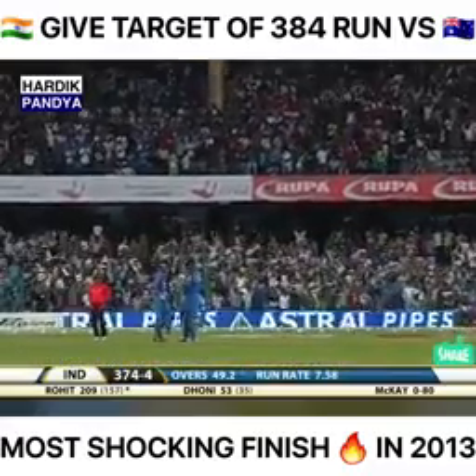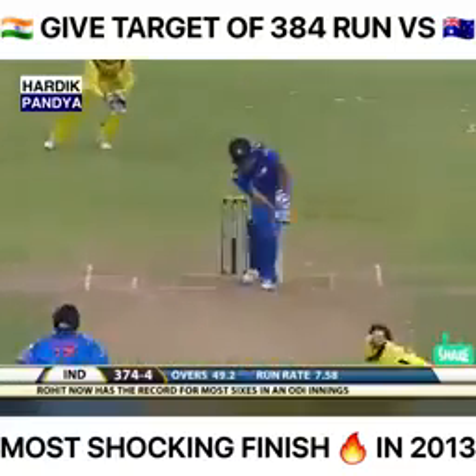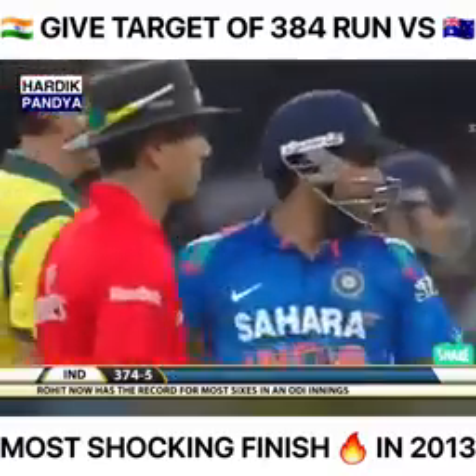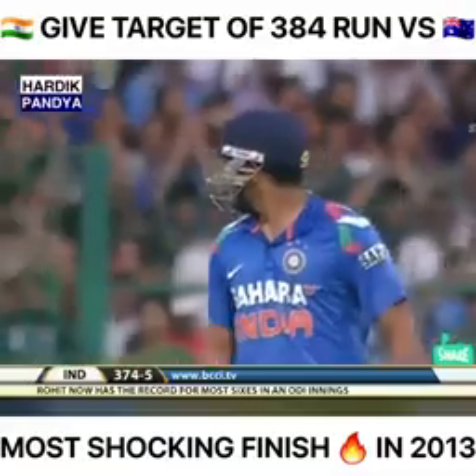16 sixes now in this innings — that's a world record in One Day Internationals! He flicks away but finds the fielder in the deep — taken this time. So a magnificent innings from Rohit Sharma comes to an end.